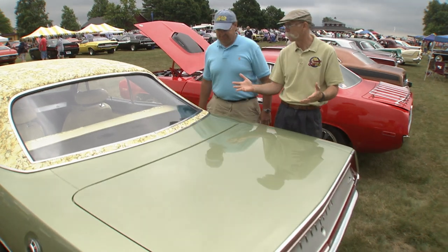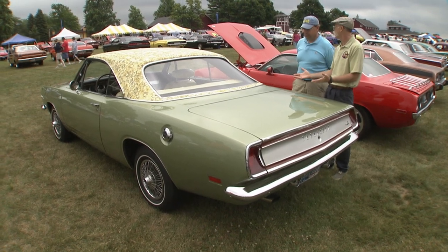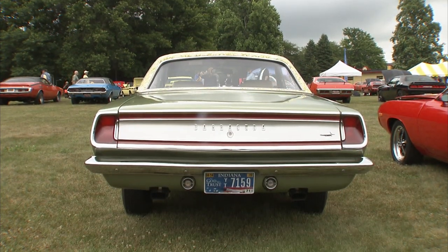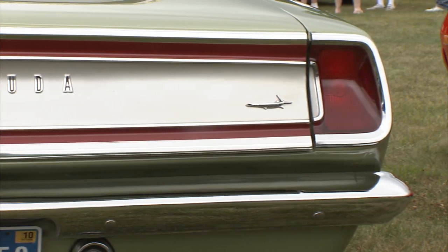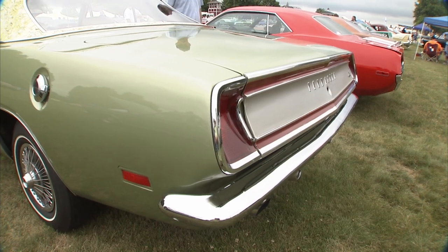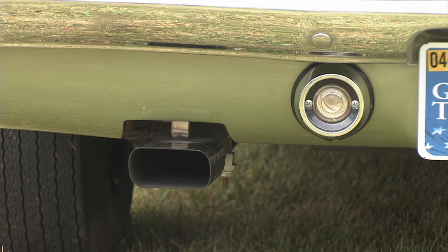The notchbacks weren't all that popular back in the day — the fastback was more popular. But now this is much more rare. You don't see the notchbacks and I think they catch your eye a little bit more now. I always liked Mopar's use of Argent all over the place — it really sets it off. But these taillights are particular just for that one year. And this finished panel is just a one-year piece also. I bet that's tough to find.